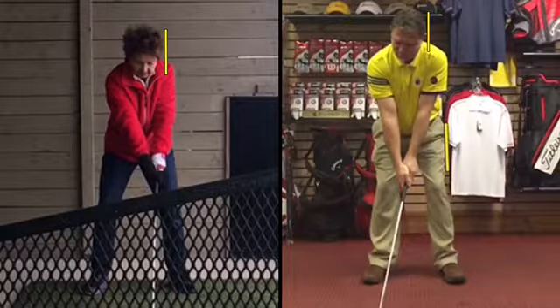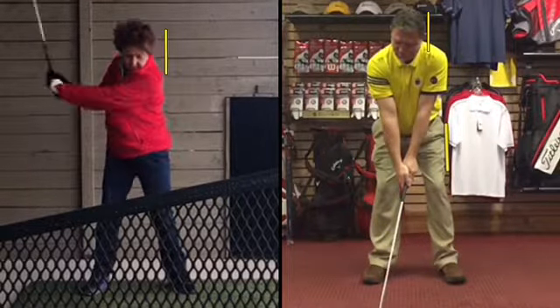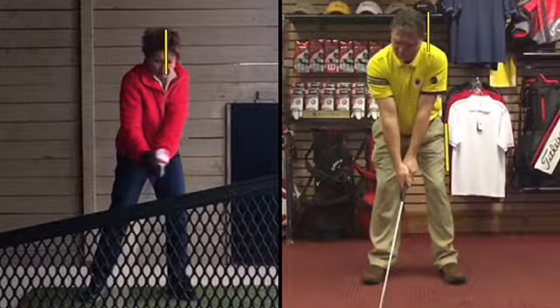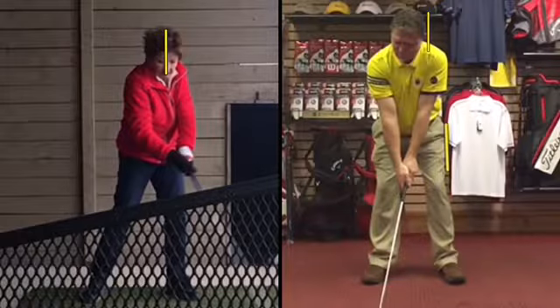Hey Diane, it's Mike from Metalinks and Golf Academy. You're swinging the club back very nice. As we've mentioned before, as you swing through we want you to finish like you're finishing taller.